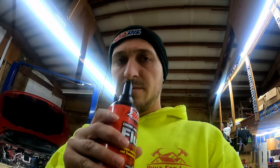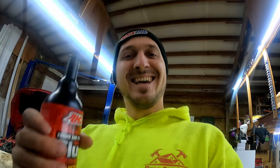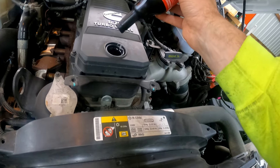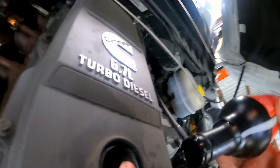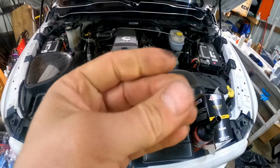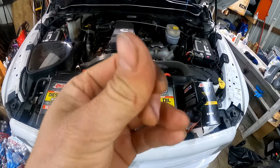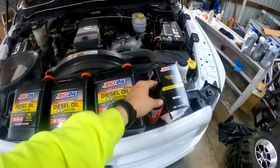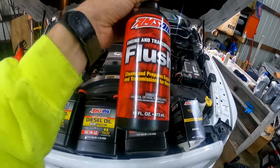I'll tell you straight off the bat — it doesn't smell like just automatic transmission fluid. It's very light and liquidy. Let me put it on my finger to feel it. It has some lubricity to it and almost smells like diesel to me, so maybe it's diesel-based.